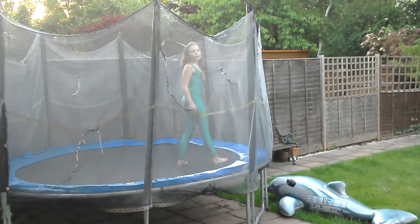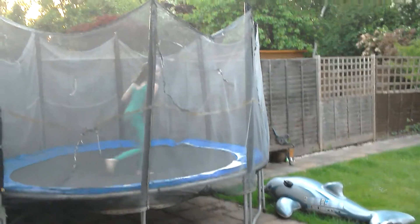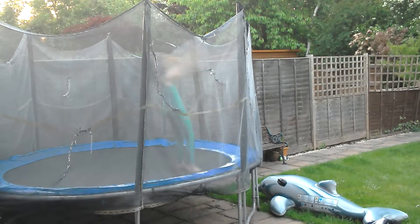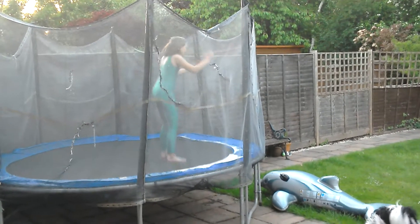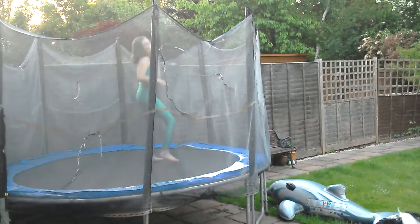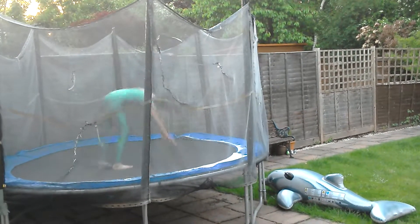Then I need to end up with a backwards walkover. Then jump backwards walkover. Back bend to walkover. Jump again, then higher. Then one more time. Flick.